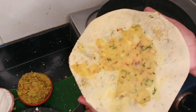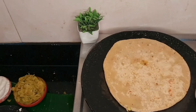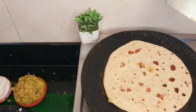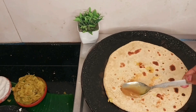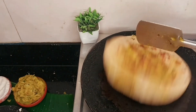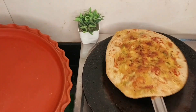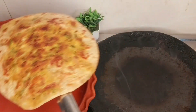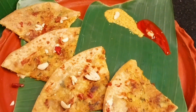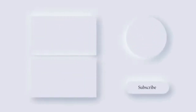My paratha is made, so I will cook it on both sides and then add butter. I have put a little butter on it for the video. Let's see how it tastes for the first time!